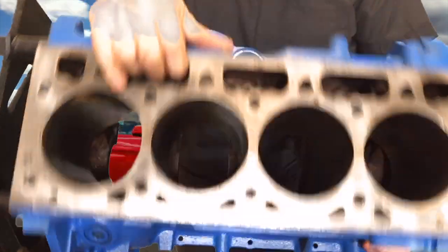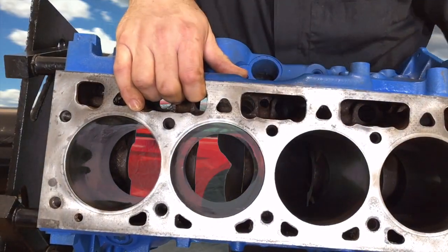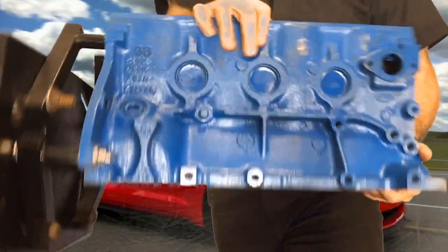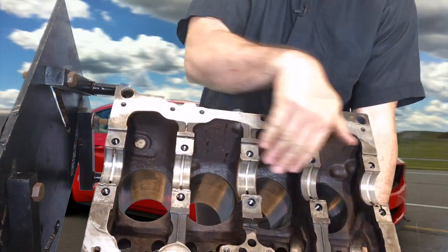Here it is looking down into it through the top. These are the cylinders where the combustion occurs. Here it is looking at it from the bottom. This is where the crankshaft bolts in.